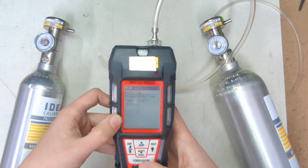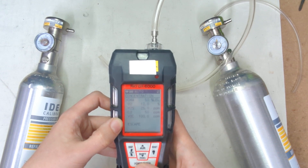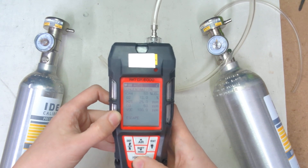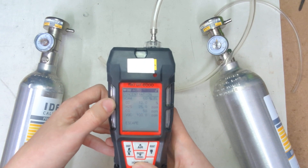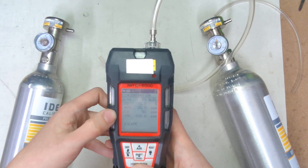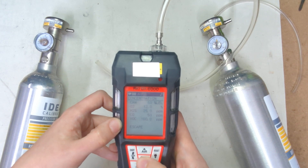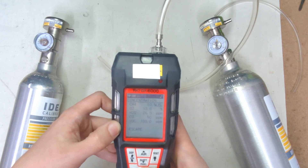Now we're going to hit enter for concentration. It shows us here we have 50% LEL, 12% oxygen, 25 parts per million hydrogen sulfide, 50 parts per million carbon monoxide, and 100 parts per million on isobutylene. If we wanted to change any of these values, this would be the menu that you go into to do so.